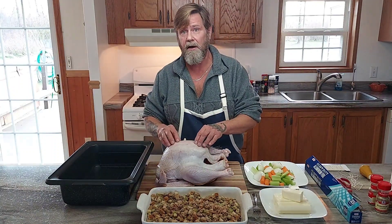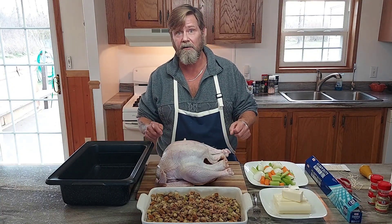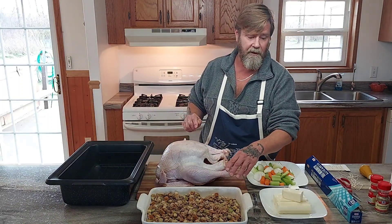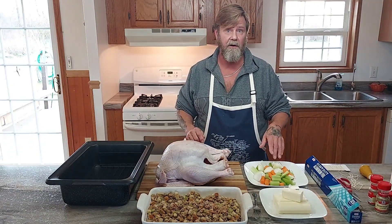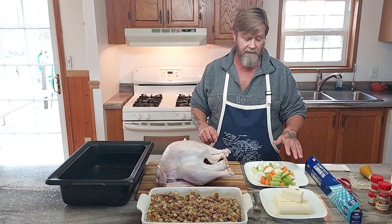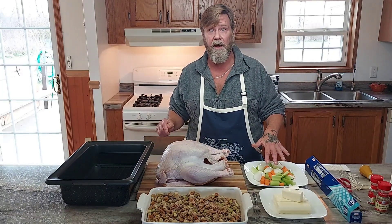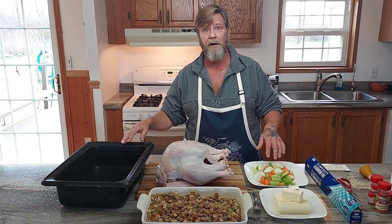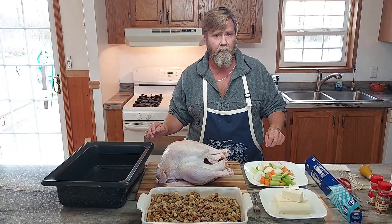I have a 14 and a half pound turkey stuffed with stuffing — it's going to take four hours, three and a half unstuffed but four hours stuffed. I have the stuffing from our previous video, three ribs of celery, four carrots, and one large onion quartered. This will be used for our gravy. It also works as a rack substitute to keep your turkey from sitting in the bottom and getting too soggy.